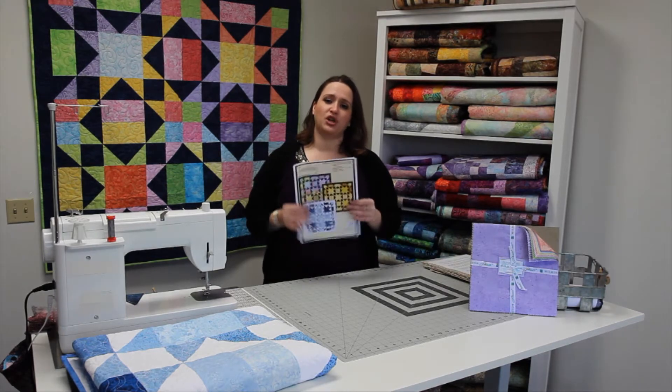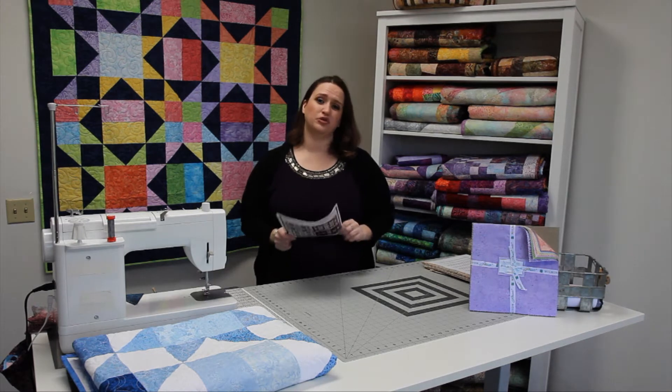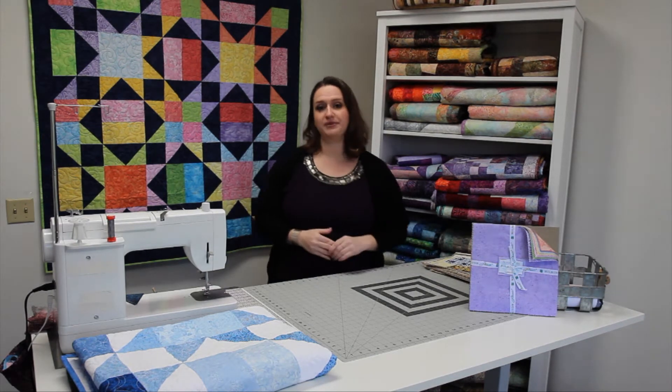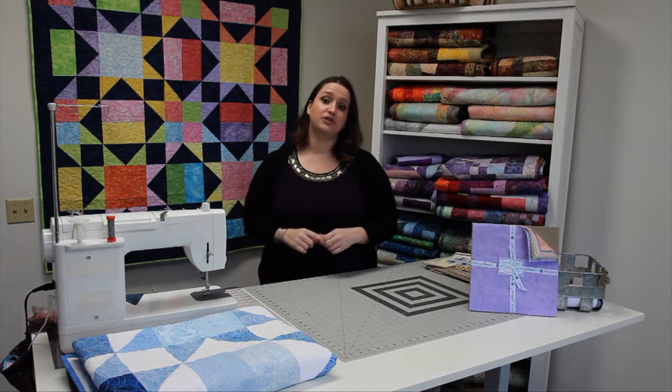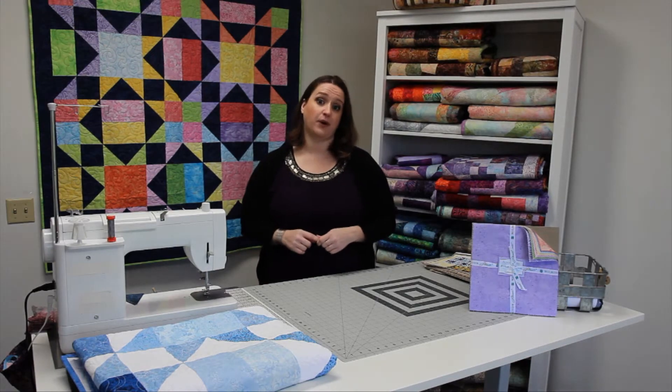As always, you'll want to pick up your instructions at your local quilt store when you're picking up your supplies. If your local quilt store doesn't happen to have any on hand, you can always check out our website where you can download and print them for free. It is www.wilmingtonprints.com, located on the projects page.